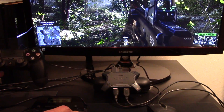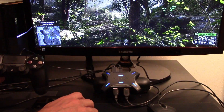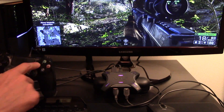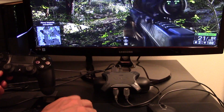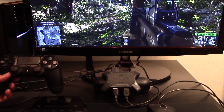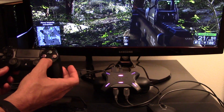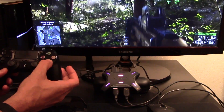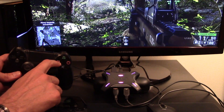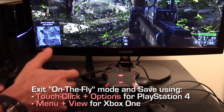Repeat this process until you have mapped all the buttons you want. If you can't remember what a particular control button does in-game, simply press and hold the button and XIM4 will allow it to pass through. When you're done, exit on-the-fly config mode. Your config is now saved.